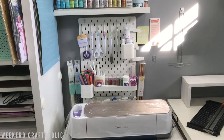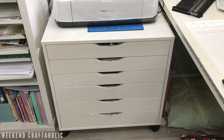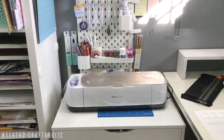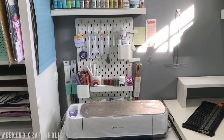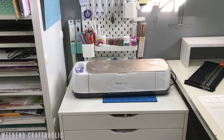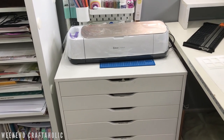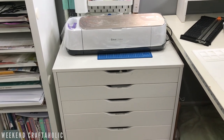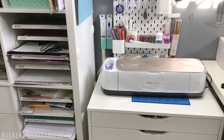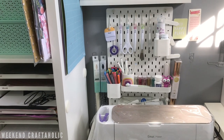So this is my little Cricut Corner, just to the left side of my desk, so it's nice and handy. I'm recording this on my iPhone so apologies if it's a bit wobbly. I'll quickly touch on the products I've got here. These drawers are Alex drawers from Ikea and I've used two of them for Cricut stuff. This tall cupboard at the side is also Ikea - it's a Kallax unit - and the pegboard in the background is also Ikea.